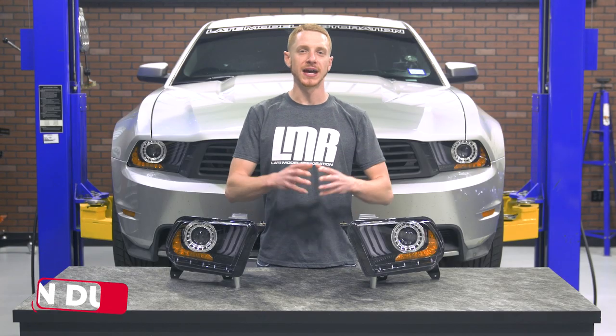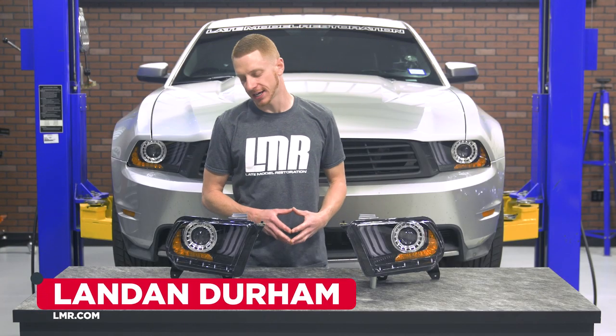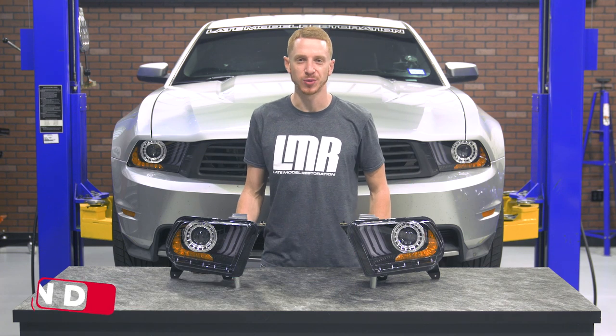How's it going everyone? Landon with LMR.com. Today I'll be checking out these 2018 style headlights designed for the 2010-2012 Mustangs.